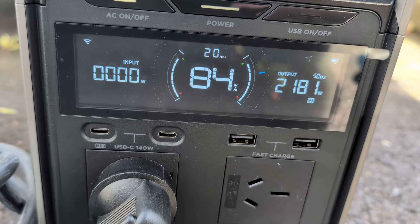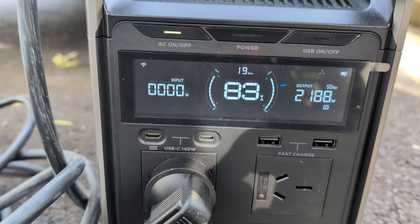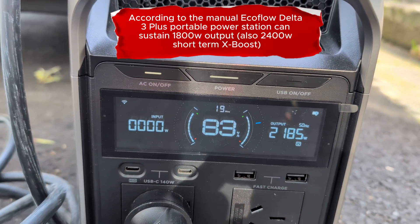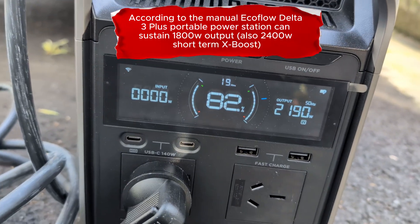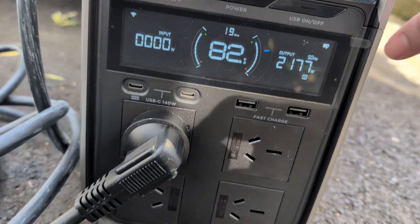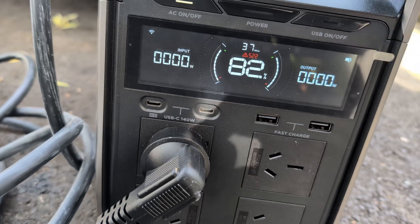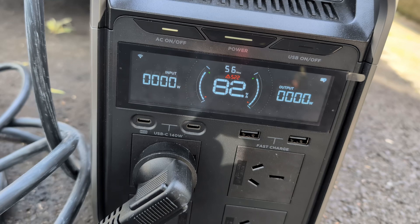You've clearly got to pay attention to how much the peak sustained output of your power station is, because otherwise it might overload. But there is a trick I can use in the Hyundai car settings to reduce the amount of output. The power station showed an overload warning.